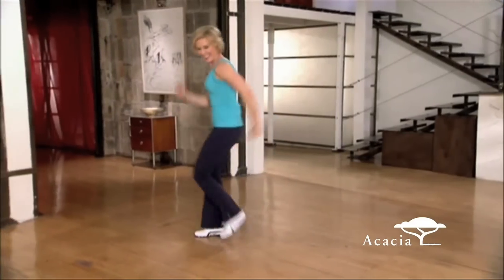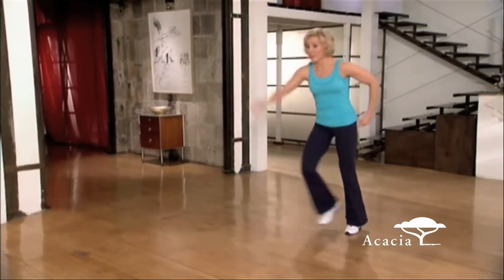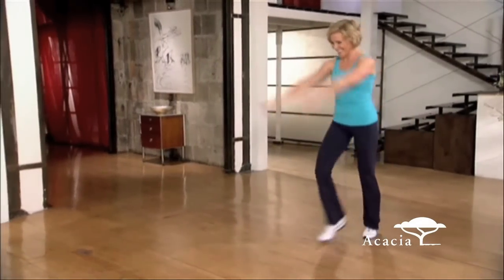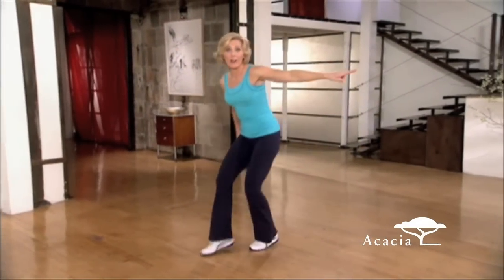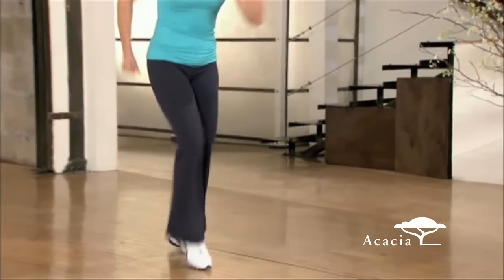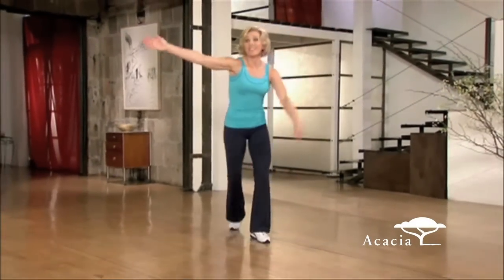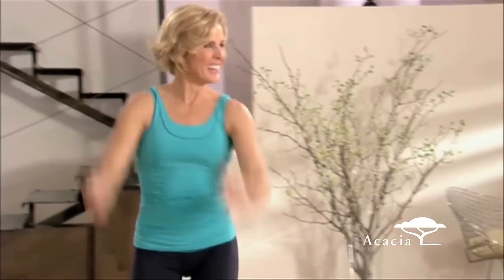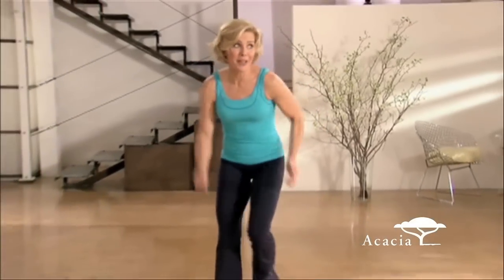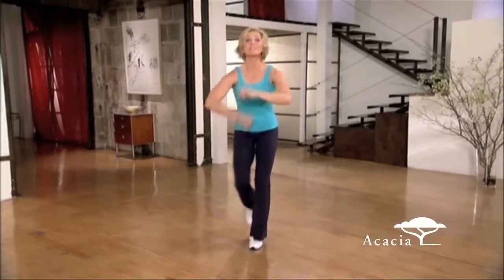Walk it back. Good job. Now let's take that diagonal. Big steps. Pull. Do it again. Let's try it to the right. To the right, here we go. Walk back. Strong. Again. To the left. One more time. Aye-yi-yi is coming up. Move it forward. Roll it. Two-step chug.